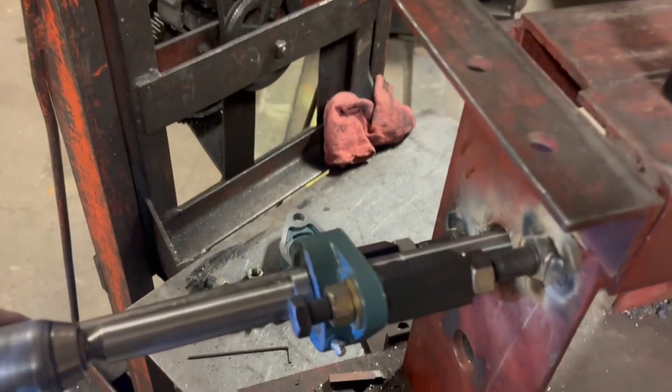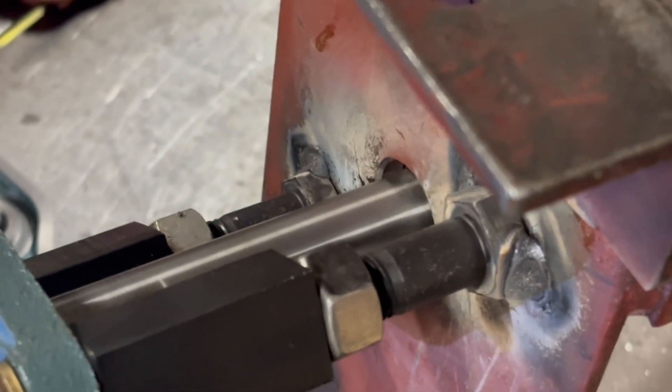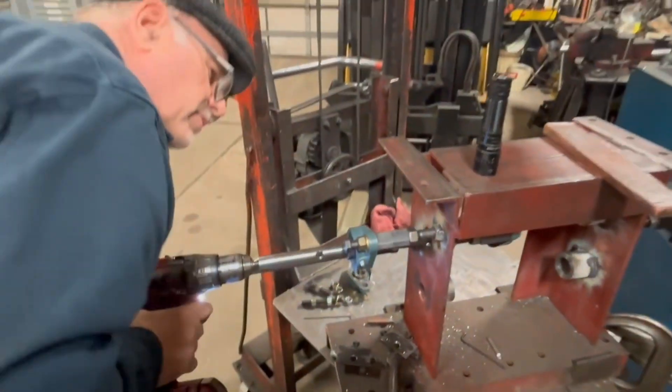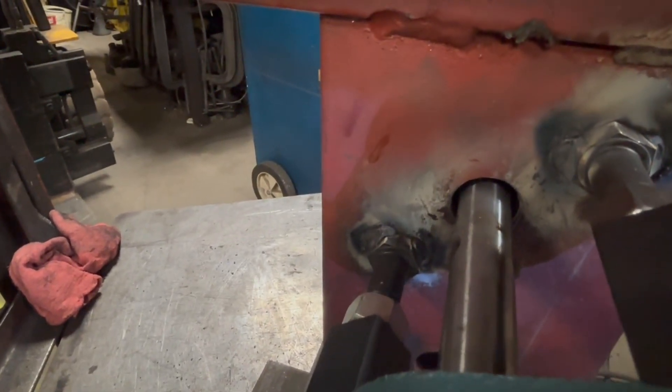Okay, you wanna see how much we're cutting now? Over here — yeah, it's kind of too much.